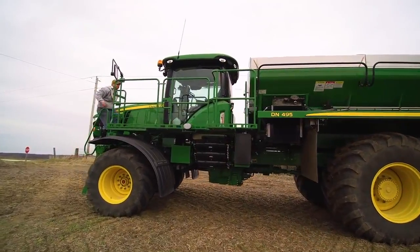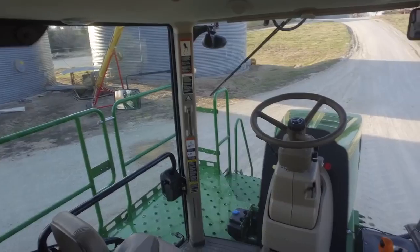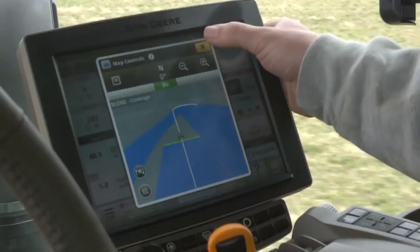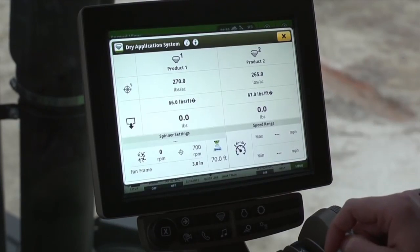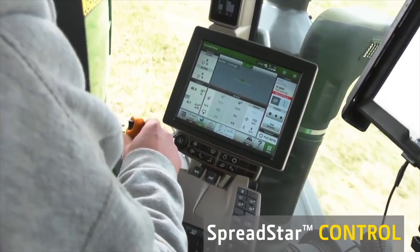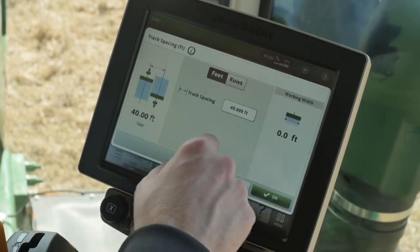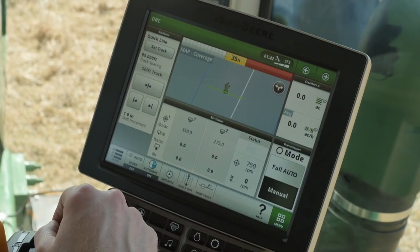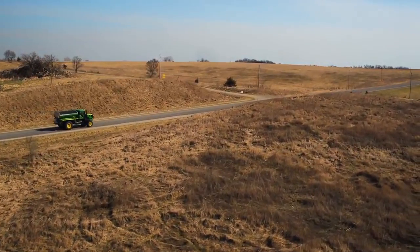Step inside the F4365 and you'll see our top-of-the-line CommandView 3 cab — the same spacious office found in our bigger tractors. With industry-best visibility and roominess, the quiet cab gives you a productivity boost during long days. The smartly configured CommandArm provides easy fingertip control. The 4600 Command Center display lets you capture, manage, and transfer data efficiently. Through the updated SpreadStar, you can manage application rates of dry fertilizer, lime, and micronutrients for up to four bins, with all important information — auto track guidance, dry spinner spreader details, and variable rate and coverage maps — displayed on one screen.